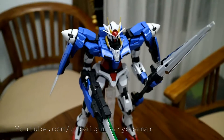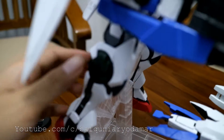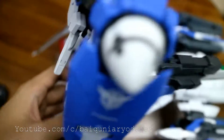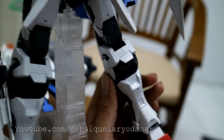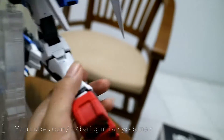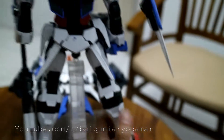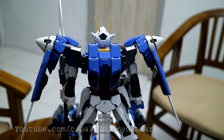Because it has a GN Capacitor that we see in the box, we must push this joint to make it bend. Yes, this joint — and it can be like this after we push the joint, and it won't bend except if we push again. It's kind of cool because it's different than the other Gundams.